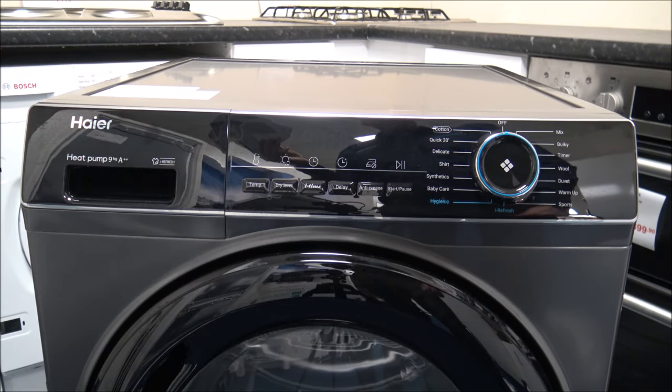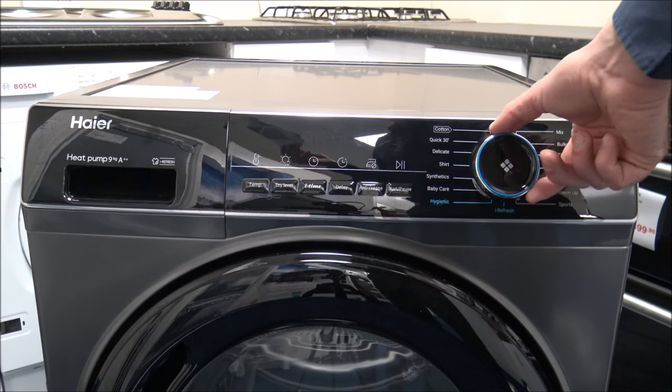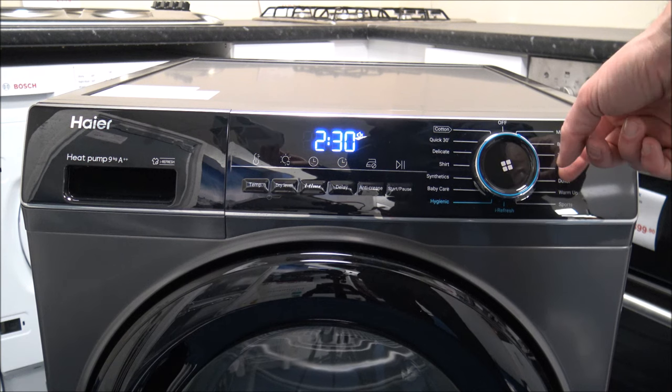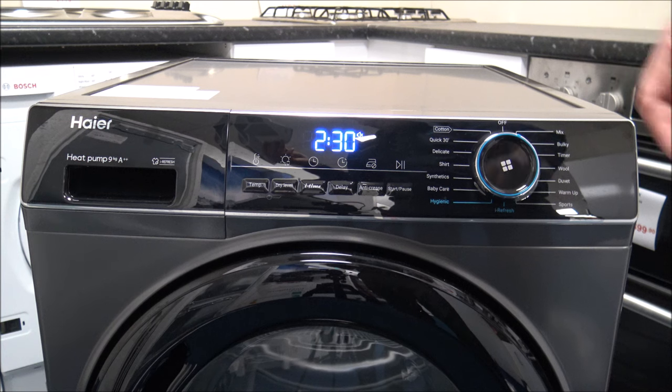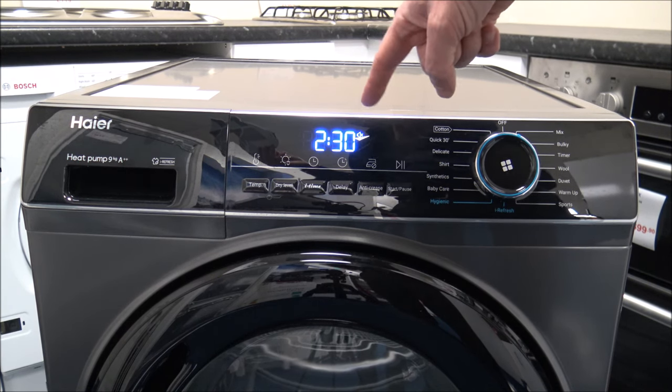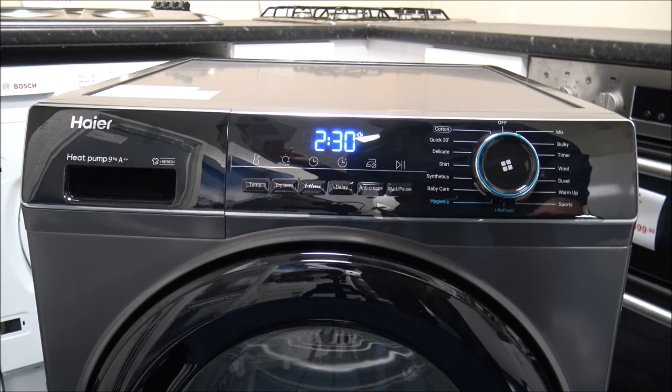I've zoomed in a little closer to the control panel. I really like the look of these — I'm really impressed with the build quality and the overall look. It looks very modern, especially compared to some other machines in a similar price range. It certainly catches customers' eyes in the showroom. You've got a really nice LED display in light blue, which I think looks very smart and is very easy to read. Some other manufacturers, especially those with red displays, are not quite as easy to read.